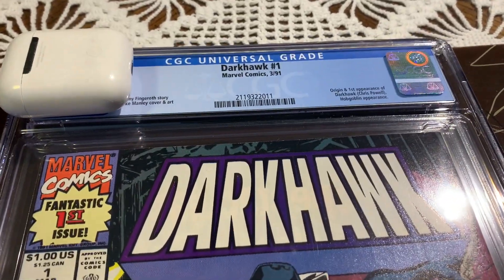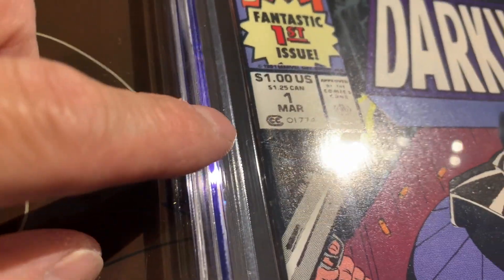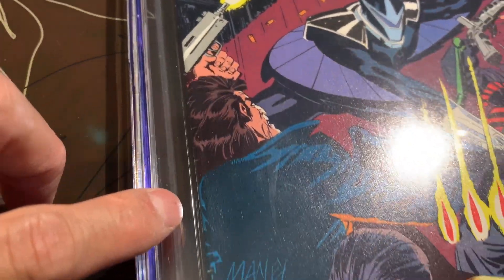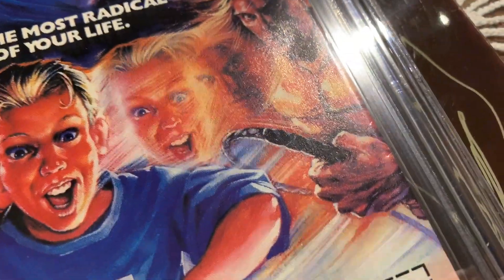Okay, we got the completion of the journey for this book — Dark Hawk number one. We thought this was going to be a 9.0 for this newsstand edition. Most of the issues were along the spine; there were many spine ticks — the color breaking spine ticks. On the back side there were also tiny spine ticks along the spine, and the bottom corner wasn't sharp.